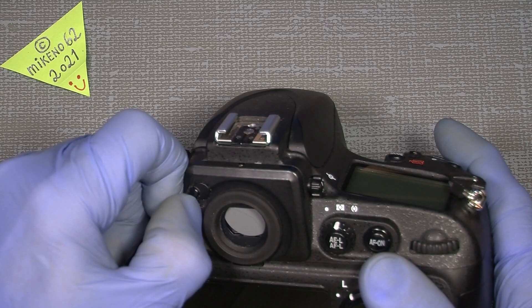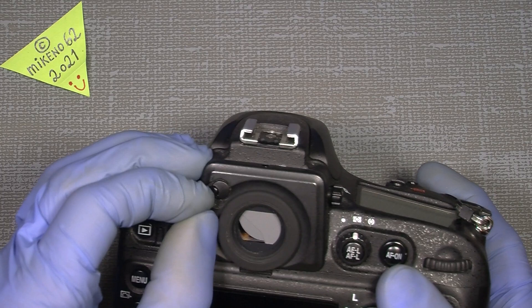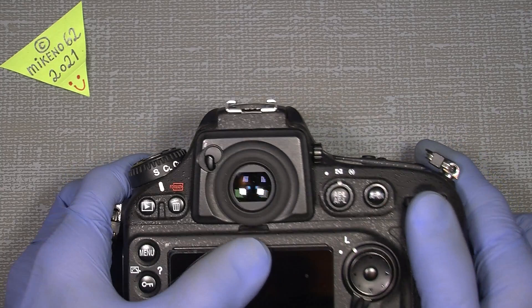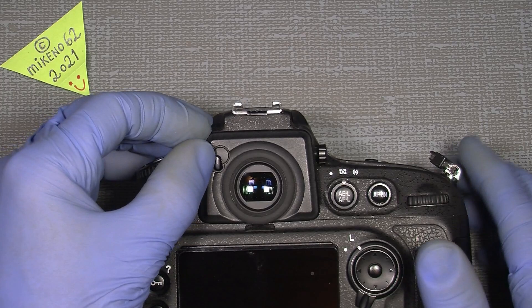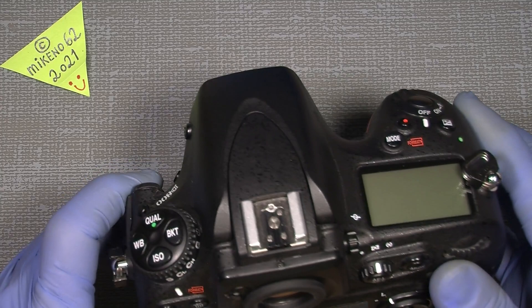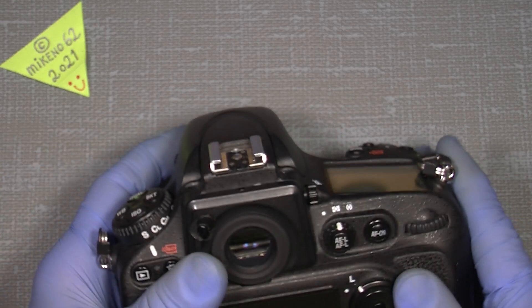It's really really stiff. There is a spring on this side here, so it should just help when you open and close the shutter lever - it will just pop up and close. But that's not the case here, so I thought it would make a good video about that.